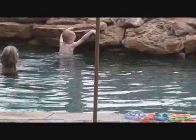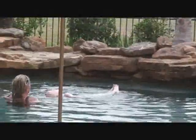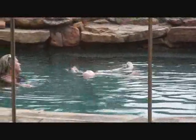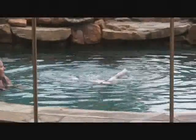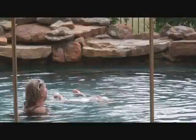Go. Stop. Good job. Wow. Oh my gosh. Okay, don't lift your arms up out of the water. Okay?